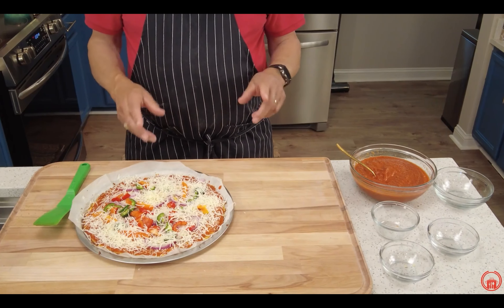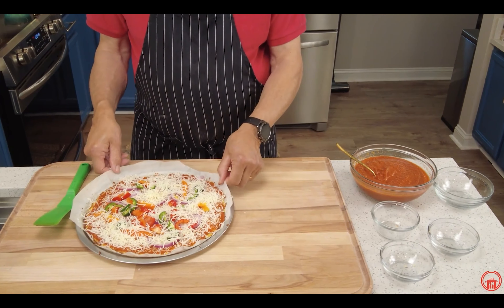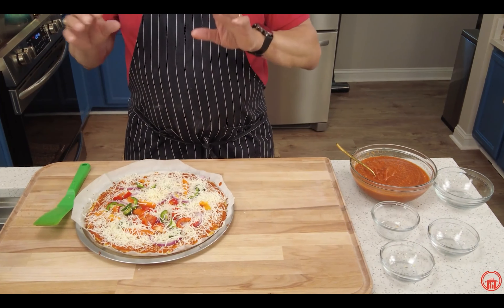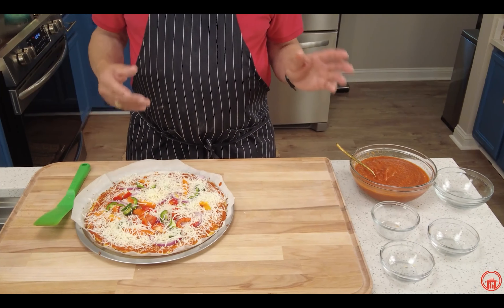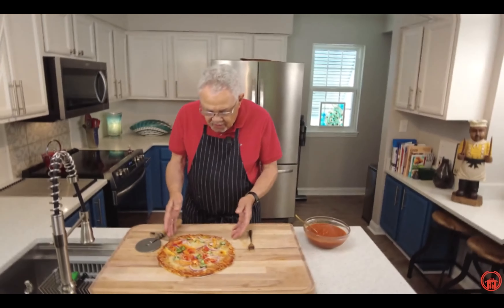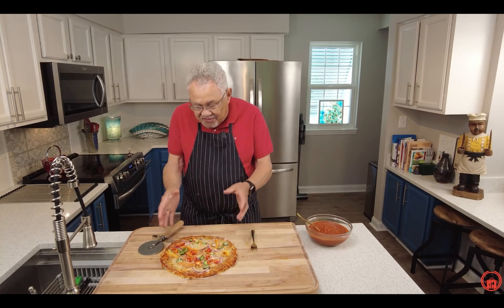I left my oven temperature at 450 degrees. We're going to put this back in there and leave it long enough for the cheese to melt. All ovens are not created equal, so just keep an eye on it.